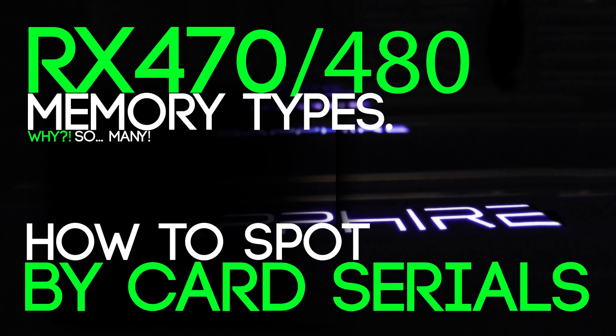Hello everyone and welcome back to a brand new video from Braid1. Today I'm gonna make a very useful tip for people that are buying RX 470s and RX 480s, so you know that you have the right memory type on the box. Of course vendors don't always show the part number and you don't know what you get.